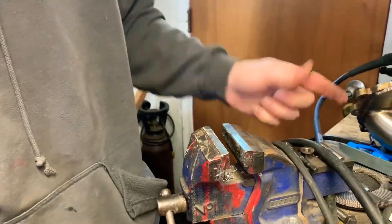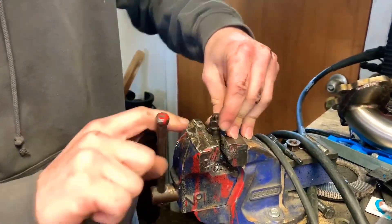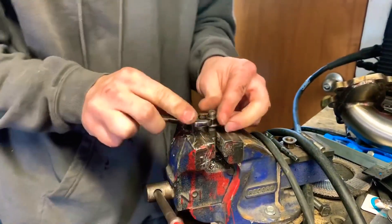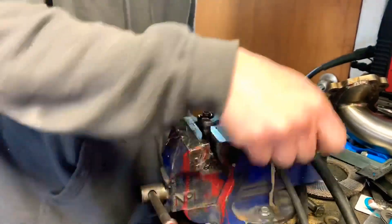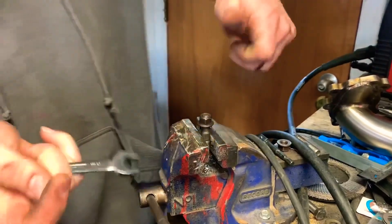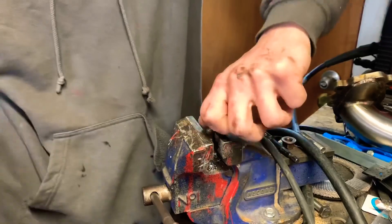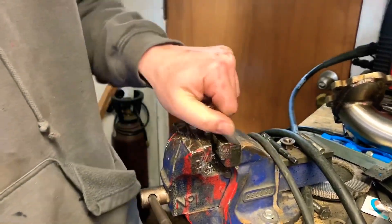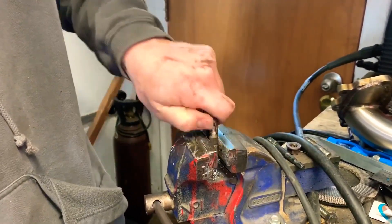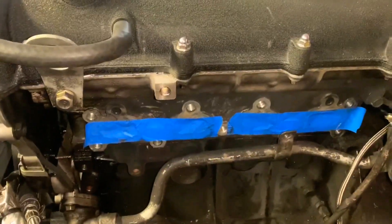Pop the nut off — I reuse these nuts because I like to — and then pop the stud off. If you're not going to be reusing the studs, don't worry about messing them up with the vise. But if you're going to be reusing your studs, definitely don't put them in a vise; you'll need to figure out another way to get them off.